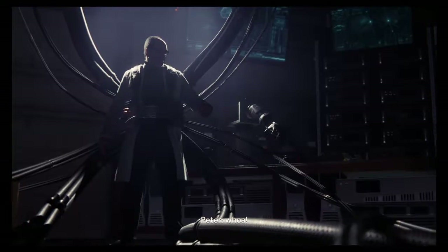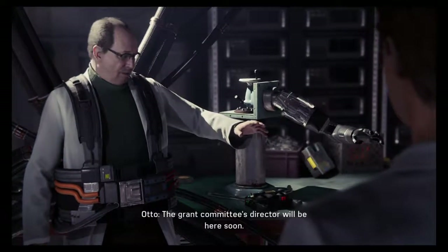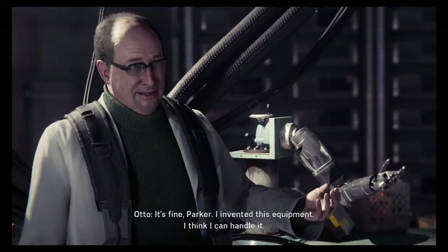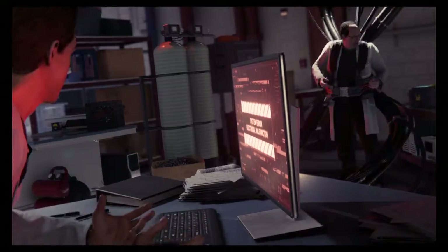Alright, I'm in the lab. Dr. Octopus? Uh-oh. What was that? Uh-oh. Shut everything down. Oh man. Maybe we should abort. Not yet. What do you mean, not yet? Oh no!